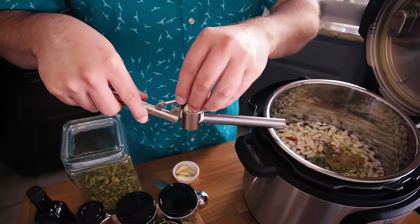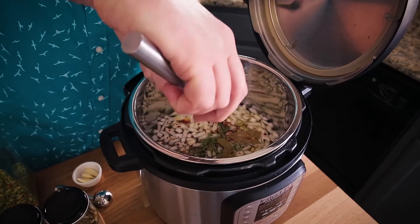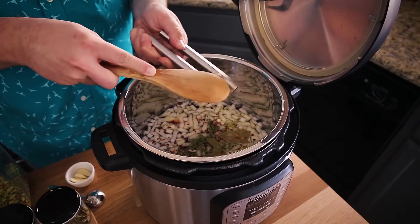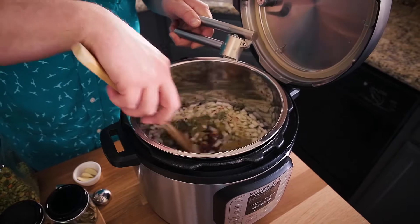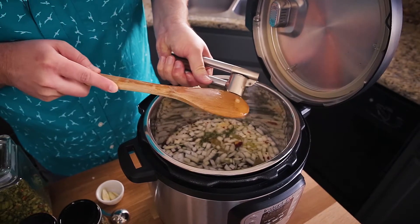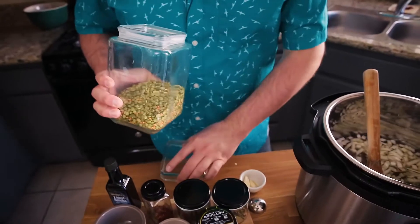I just got this new garlic press, so I'm going to use this to add a few cloves of garlic. It's about three cloves right there. I think I'm going to add one more. I've had different models in the past — this definitely isn't my favorite, but it seems to be working pretty well. That's about four cloves of garlic total, stirring that together.